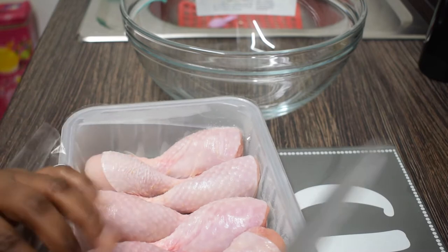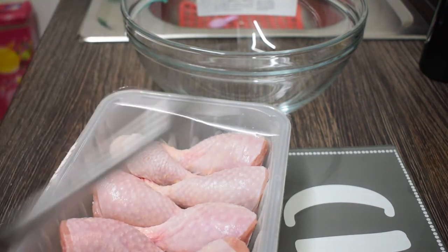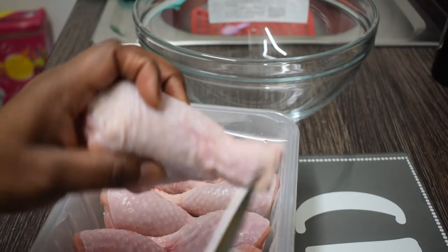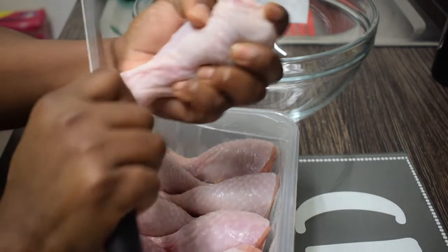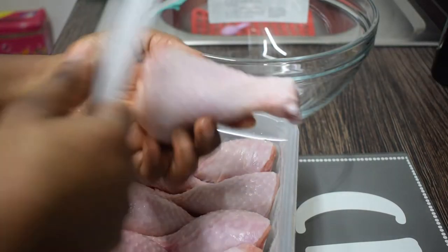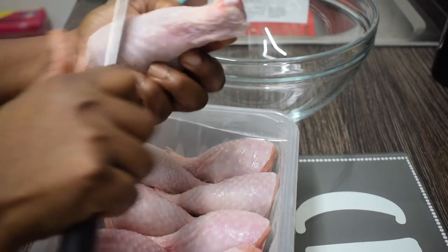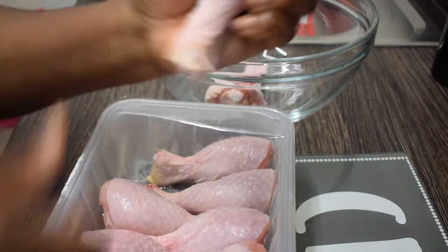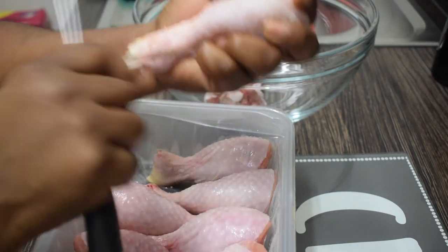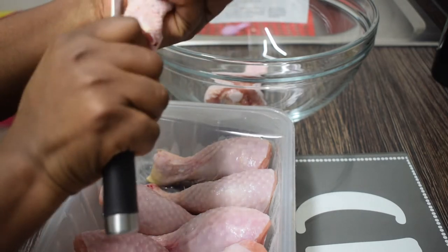What I'm doing here is unboxing my chicken. People tend to just use the chicken as it is from the pack, but what I normally do is not remove the skin entirely — unless I'm frying the chicken. This time I'm leaving the skin on, but I'm just cleaning it up, trying to get any bits I don't need off my chicken drumsticks. I'm removing any feathers — you can still leave them on, but I prefer them removed.